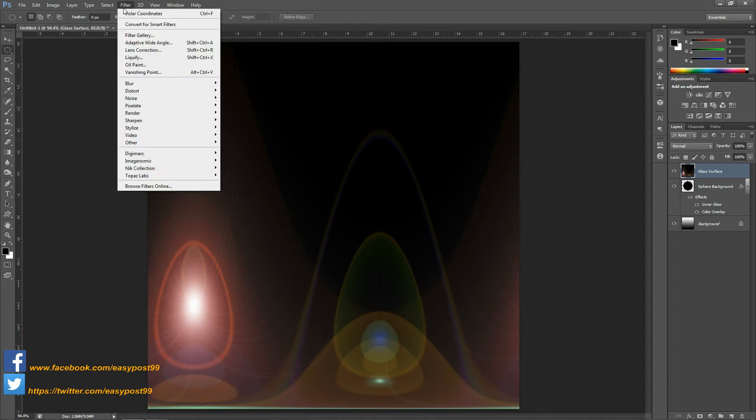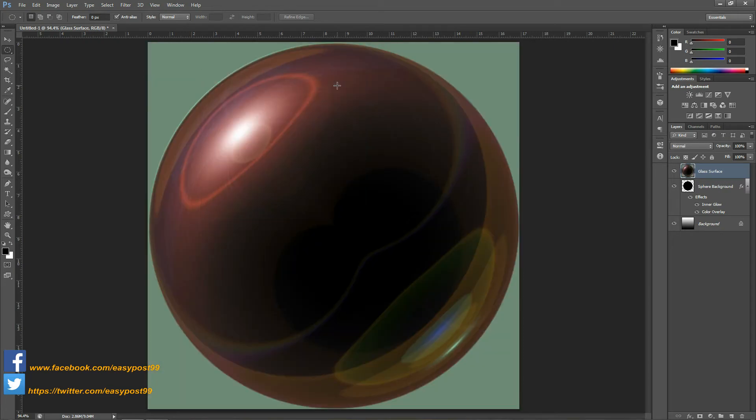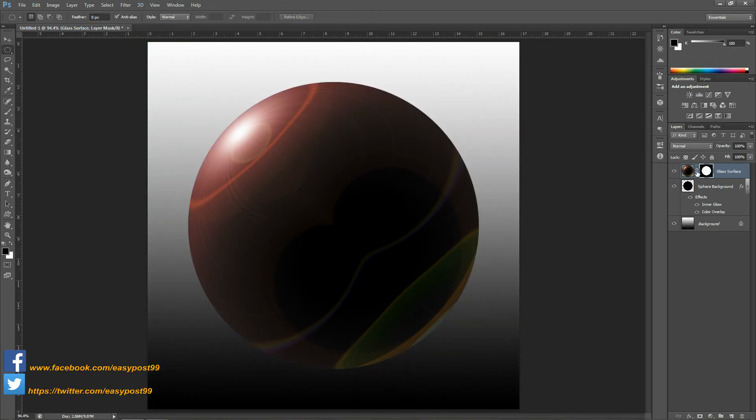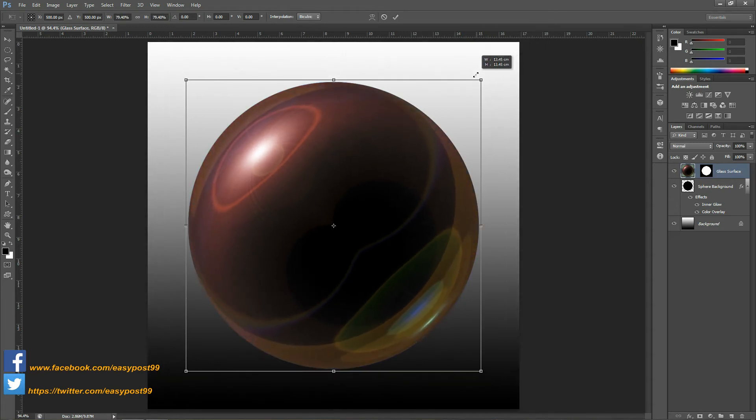Again I'm going to go into Filter, Distort, Polar Coordinates, and this time I'm going to choose Rectangular to Polar and click OK. I'm going to hold down Ctrl and click on the icon of the sphere background layer to make a selection of it, and then I'm going to click on the layer mask icon to make a layer mask of this selection. I'm going to delink the layer mask from the layer and then select the layer. Next I'm going to use the transform tool by pressing Ctrl+T and resize this layer so that it matches the size of the layer beneath it.